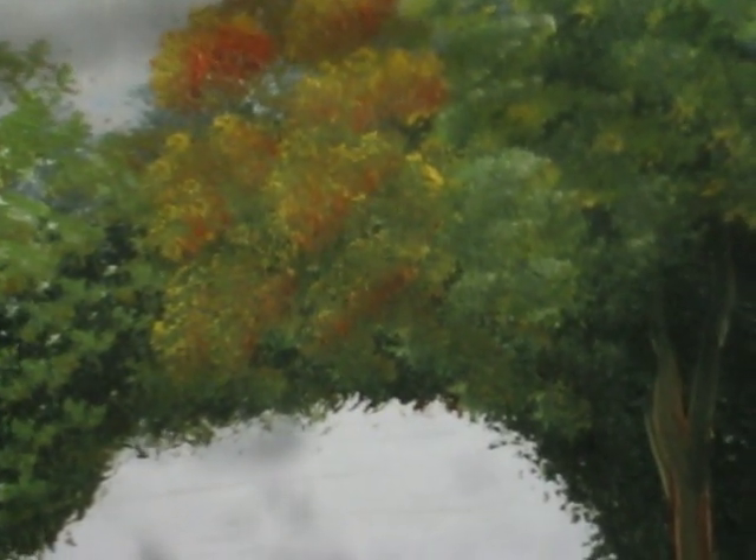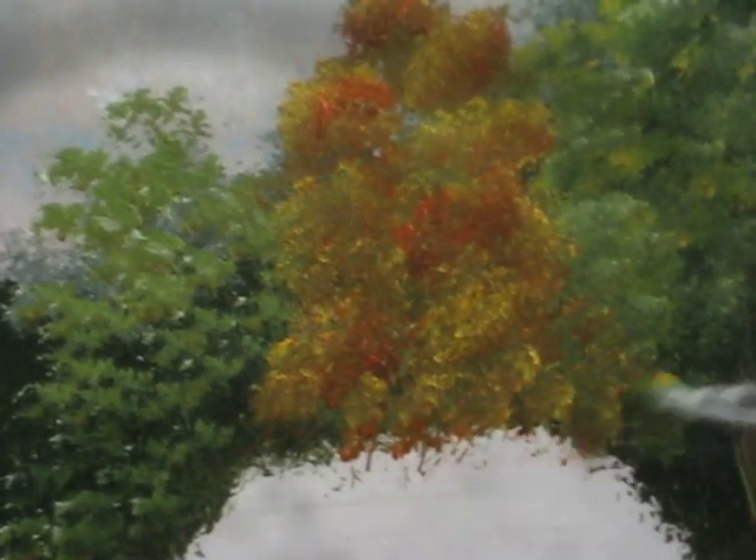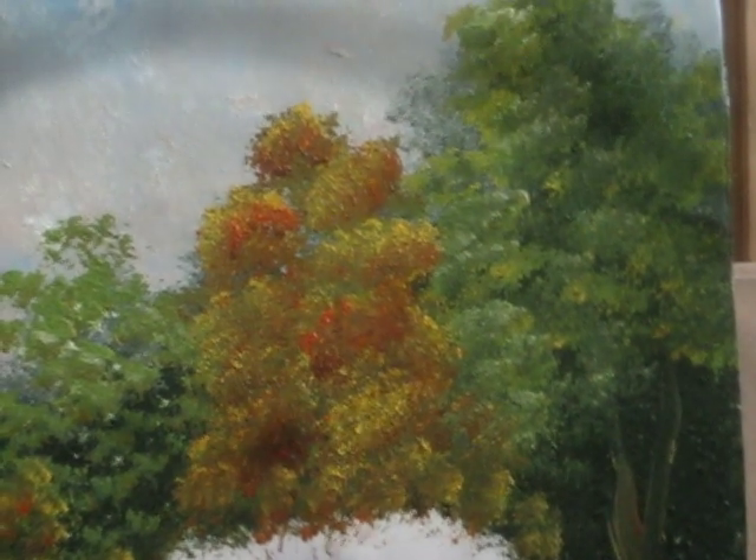Just take some more paint and continue. Going to add some more yellow. And here you go — this is my orange tree. Thanks for being with me.